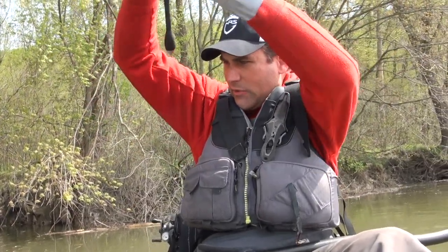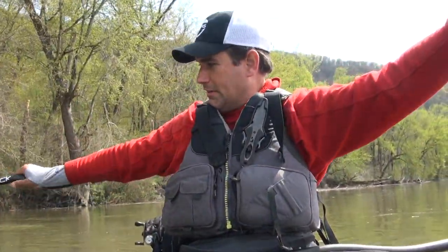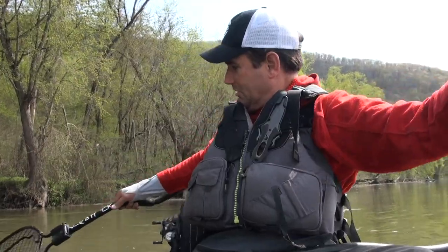This may be a catfish or something. What did I get? Oh yeah, big old catfish. Oh, this is going to be stinky. Stinky catfish — I gotcha.